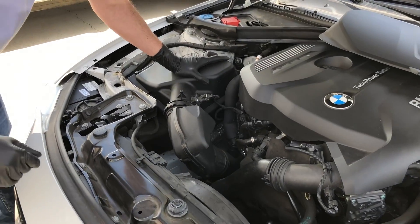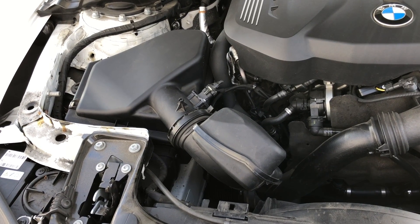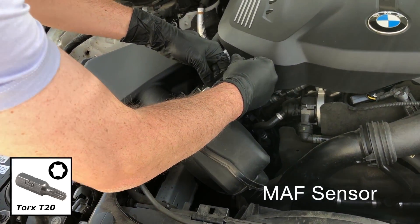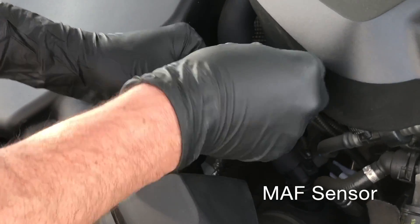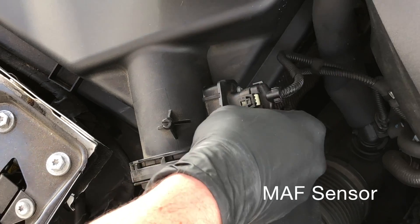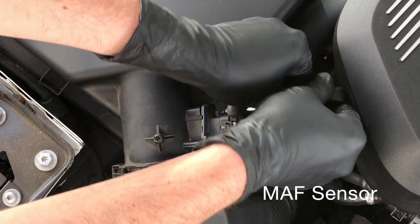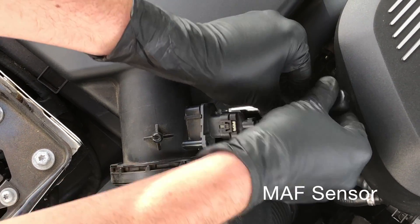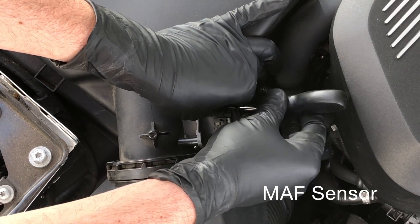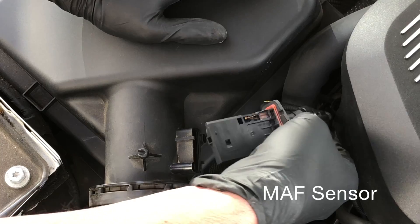The intake we're going to be replacing is right here. Using our T20 Torx, remove the MAF sensor bolts and pull the MAF sensor out — it'll be relocated into the BMS intake. You want to be careful when you unscrew those so you don't drop them. If you have a hard time reaching these bolts, you can do this part after the intake system itself is removed. But doing it this way, you don't have to unplug the electrical clip on the MAF sensor, which saves a little time. The MAF element itself just carefully pulls out.